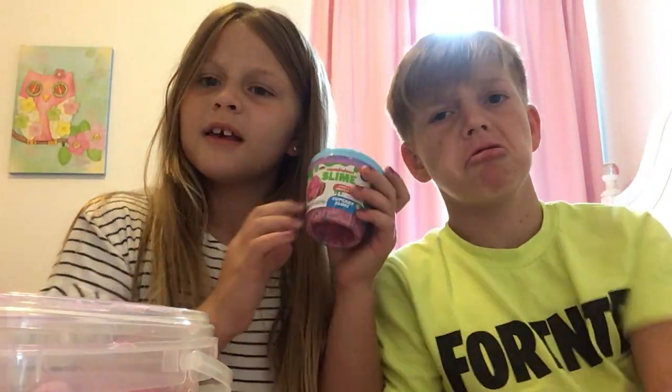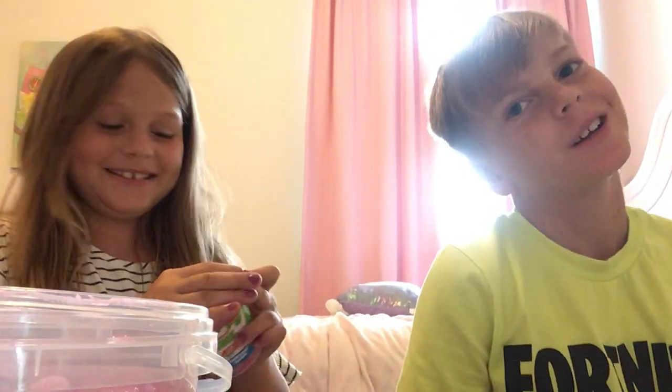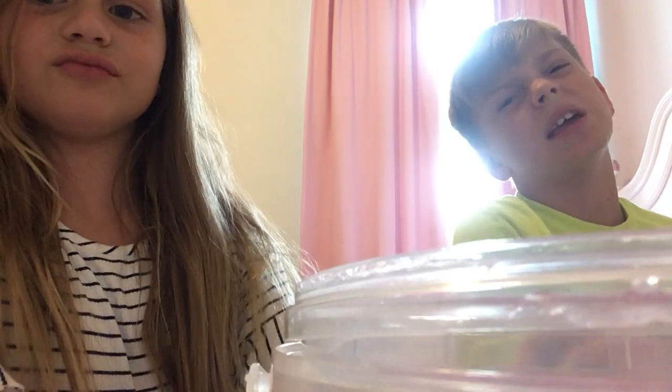Hope you guys liked it. Wait, no! I got one more question. If we can get one million likes — no! One million subscribers. Okay, if we get four likes, she will do another video with someone else. Nina. Or me. Go and check Happy Nina, guys! See you guys later. Bye! Woo! Cupcake Slime next time. Bye! Woo!